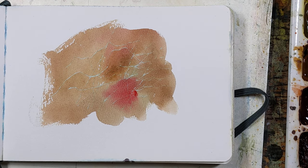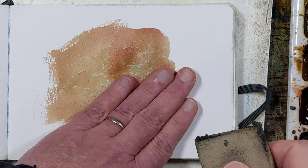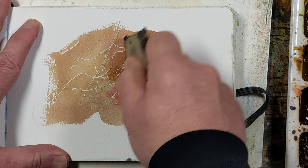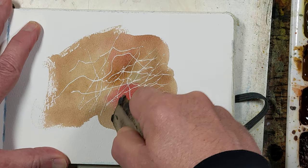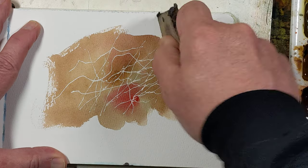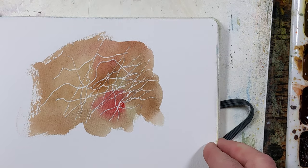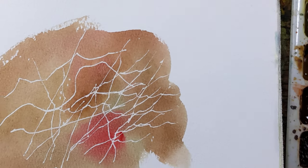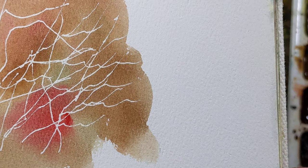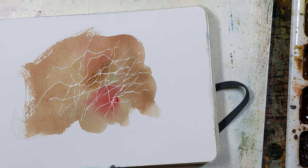Let me grab a rubber cement pickup here — that's dry enough. And there we go. Voila! That's how I get fine lines using my masking fluid. I hope that helps.